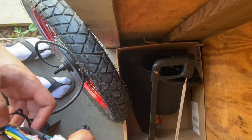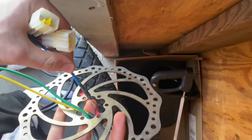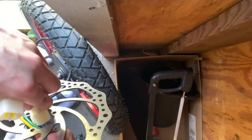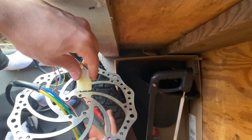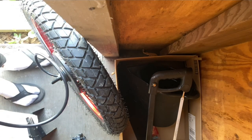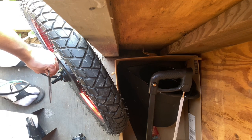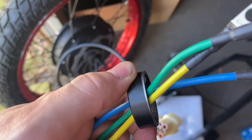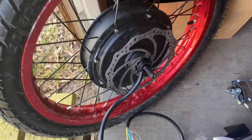Depending on what brakes you get, you'll probably get 170mm; I went with 203mm just because I want that extra braking power. The thicker brakes are more heavy duty but you're going to need a lot of adapters and have trouble fitting them on the frame. That's just the way it is. We put the brake spacer down first, then the brakes, screw that into the hub motor, and then follow up with the wire spacer.